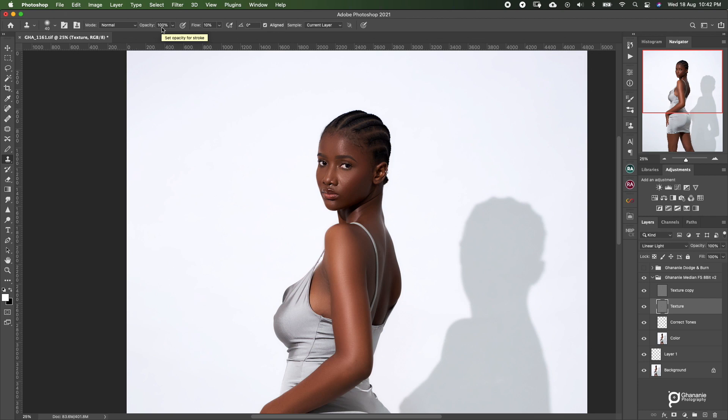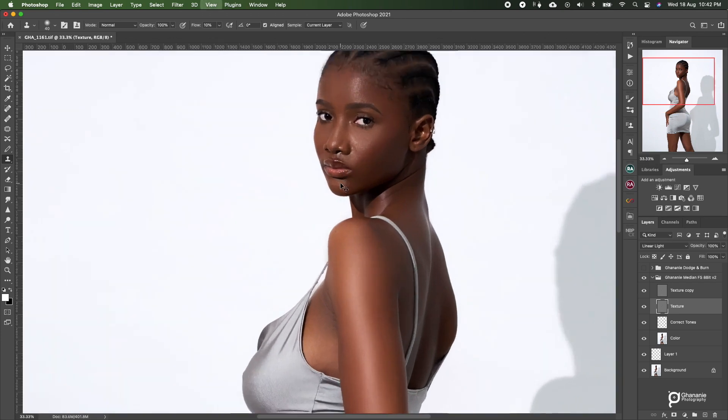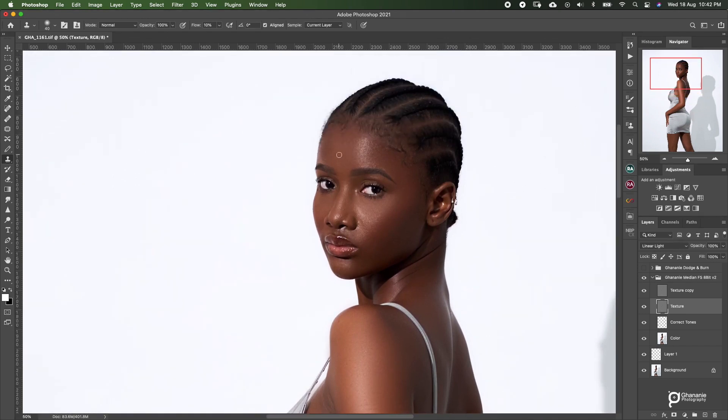I prefer controlling my strokes with the flow instead of the opacity — it's a personal preference. If opacity works better for you, fine. I have over the years used flow to control these things and it works perfectly for me. Practice and then find out which one works for you. So I zoom in, and then if there are some blemishes that I couldn't take off during the first blemish removal, I do that on just the texture layer using my clone stamp tool here with frequency separation. I'll do another tutorial on how to do blemish removal with only frequency separation.